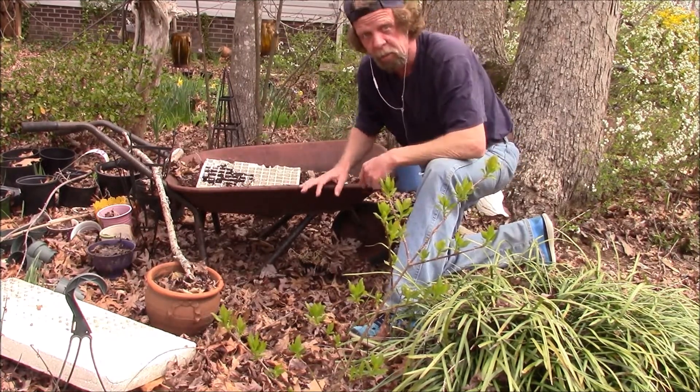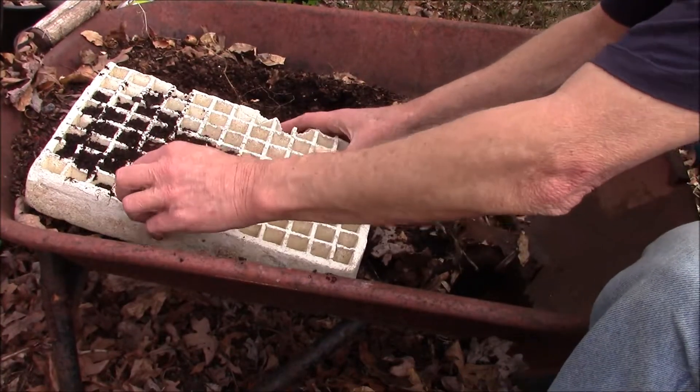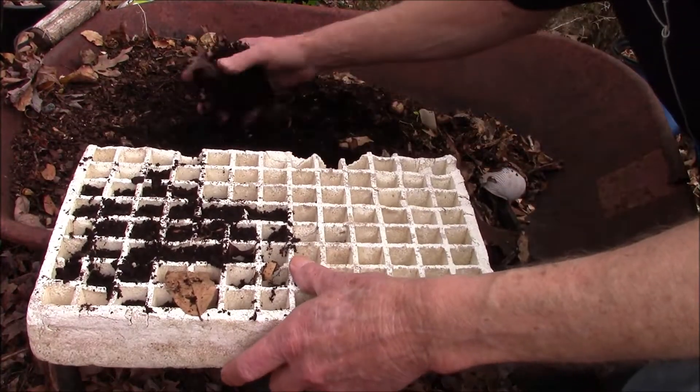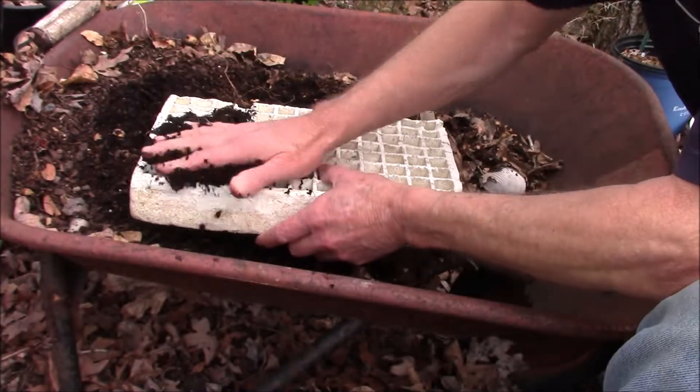Let me bring you up closer and show you. This is some dirt left over from last year — topsoil, potting soil, probably a mixture of all of them.